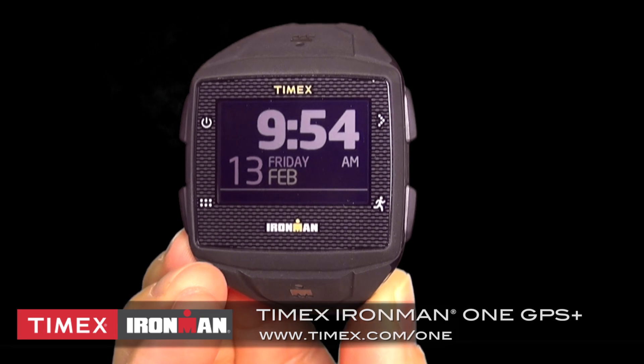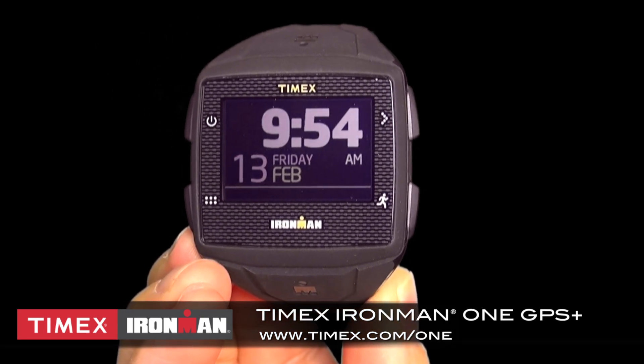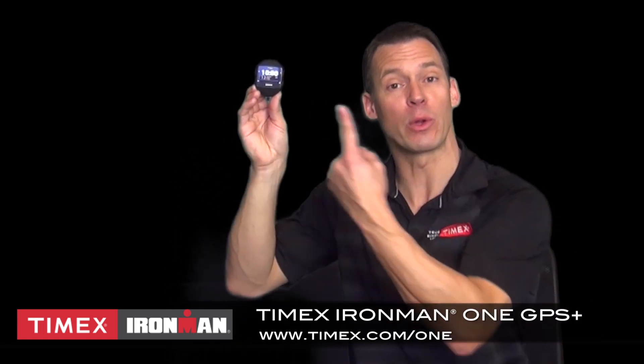In this video, I'm going to help you set up your Timex Portal for your Timex Ironman 1GPS Plus, a sports watch that features a touchscreen that allows you to swipe between screens, which you do by placing your finger on the screen and then swiping.